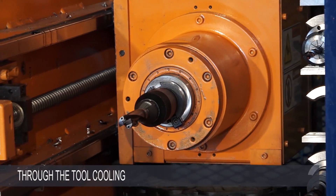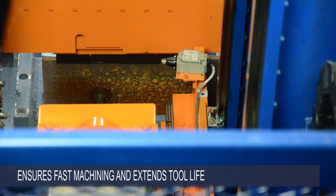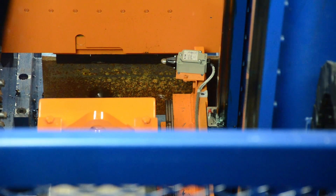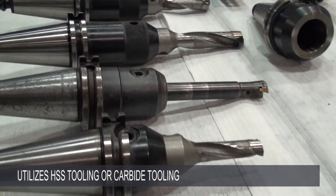A through-the-tool minimum quantity lubrication system ensures fast machining and extends tool life. The machine is capable of running with regular HSS tooling as well as carbide tooling.